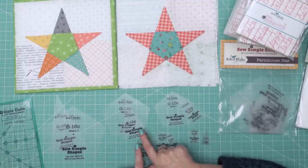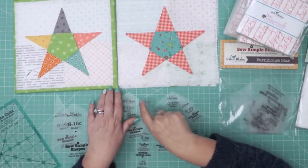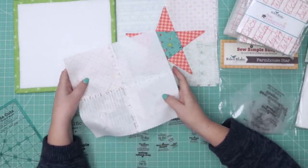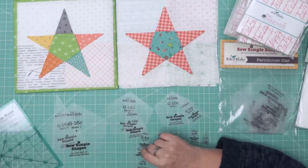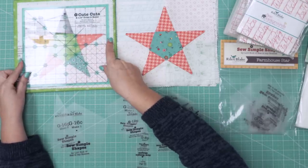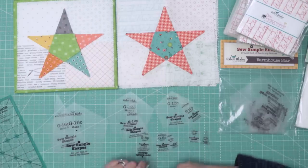After sewing my four or five inch squares together, I like to press them open in the back so everything is flat for when you appliqué. Then I use my eight-and-a-half inch trimmer ruler to trim the block up to the right size so the pieces fit together nicely in the quilt.